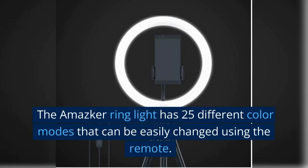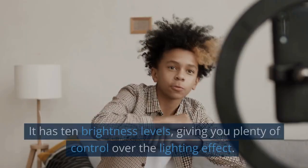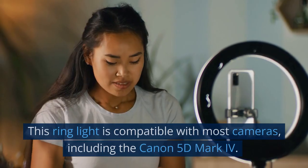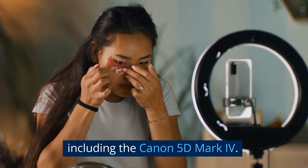The Amasker ring light has 25 different color modes that can be easily changed using the remote. It has 10 brightness levels, giving you plenty of control over the lighting effect. This ring light is compatible with most cameras, including the Canon 5D Mark IV.